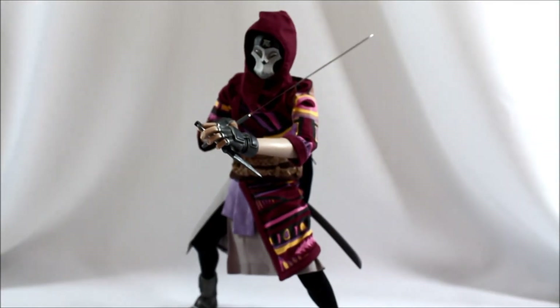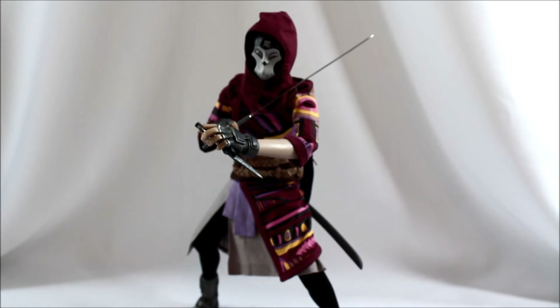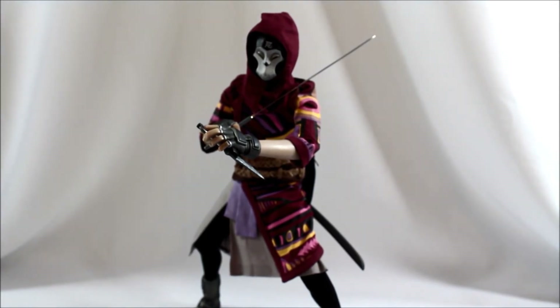You can actually make him hold both weapons and get him in a nice pose. You can get way more creative than what I just did — this was just a quick demo to show that everything holds well.